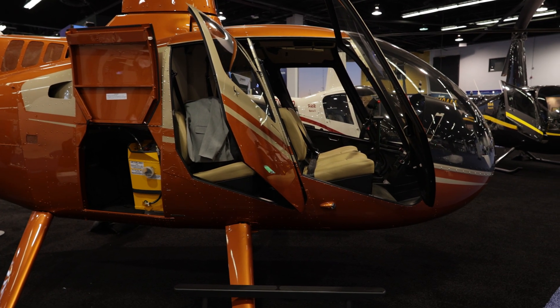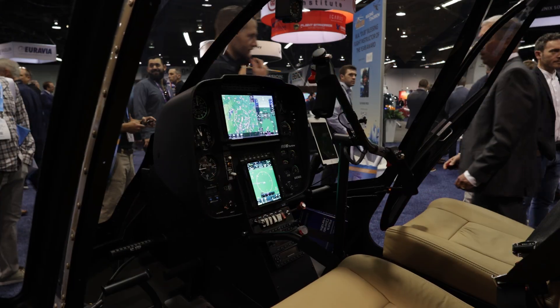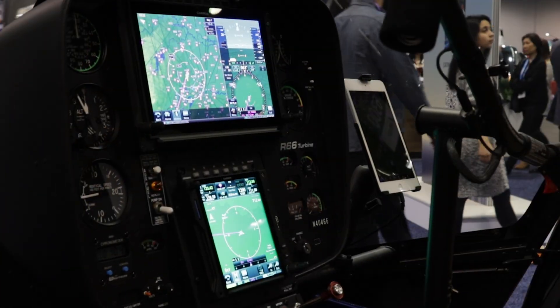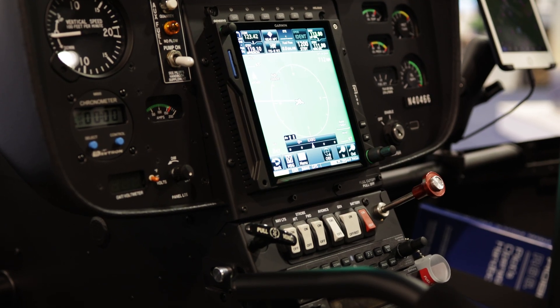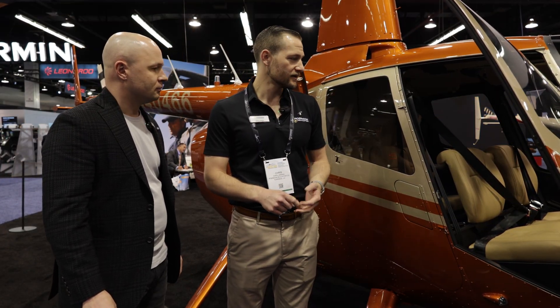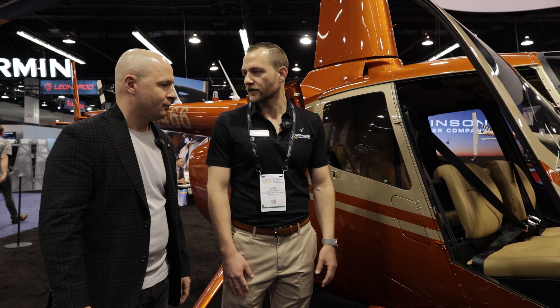Robinson uses RAM mounts to safely mount iPads on the accessory bar. It has a cable control clip on the back so you can route your cable safely, keep it off the pedals and out of the controls. There's accessory power on the pilot side accessory bar — USB Type A and Type C — plus a map chart pocket to tuck away the cord slack.